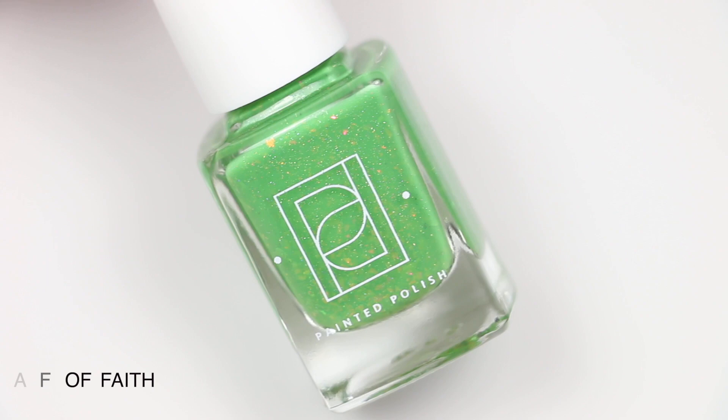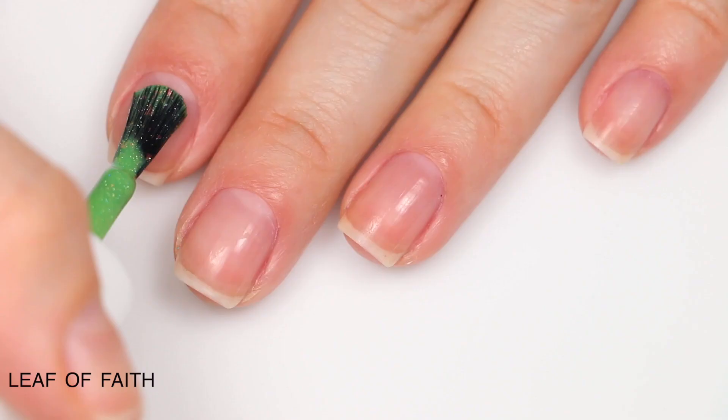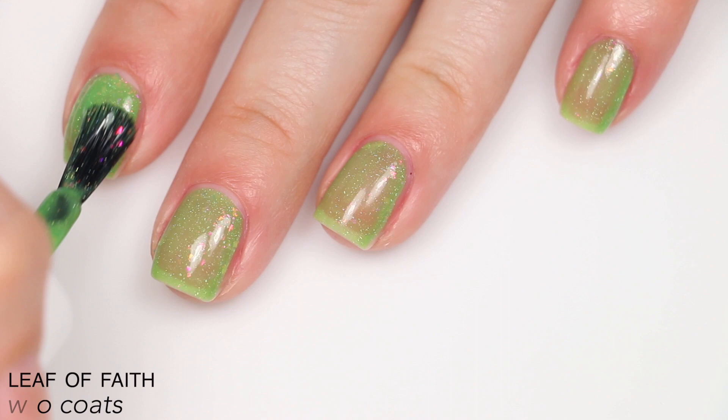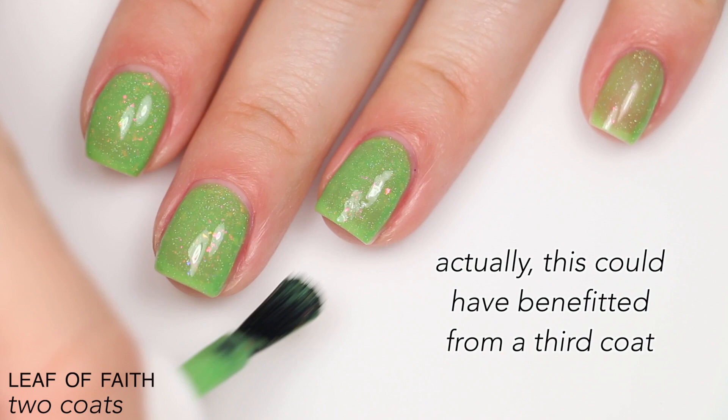The next polish is called Leaf of Faith, and this is described as pink-orange-gold color-shifting iridescent flakies and micro-holographic flakies in a lime green crelly base. The base is a little more sheer so the flakies can show through — they're more delicate than the micro-glitters from the last polish. But there are tons of flakies and holographic sparkle, and it won't dry as textured. Despite being a little more sheer on the first coat, it did cover completely in two. That is two coats of Leaf of Faith.